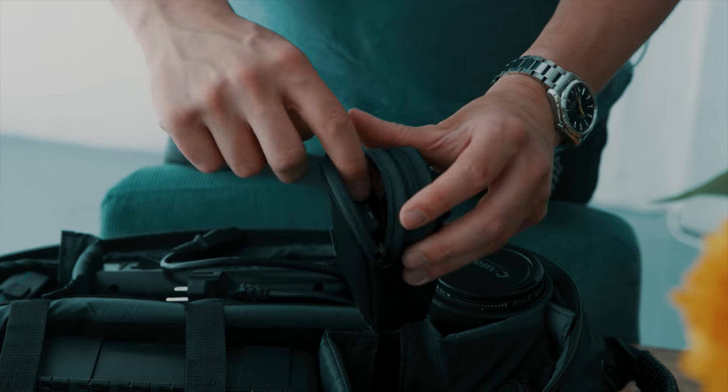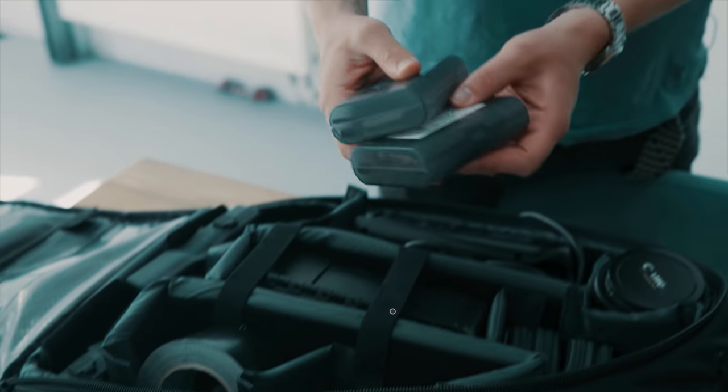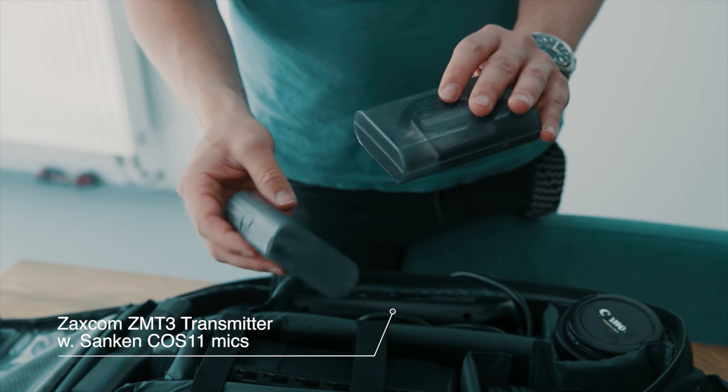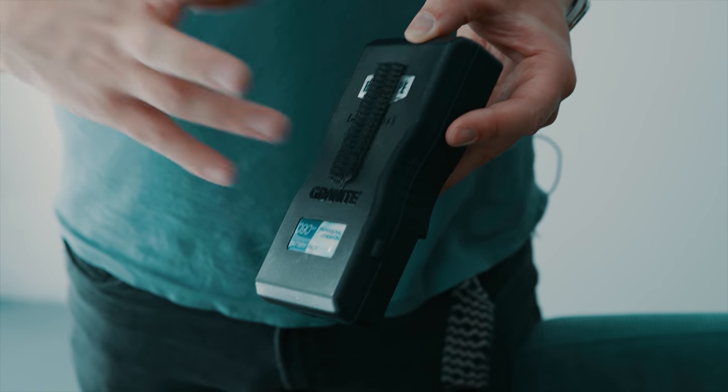I normally carry two of these, easily taped on with black gaffer tape. Audio-wise, I'm only carrying my Saxcom transmitters — I have two of them, and the receivers are already on the camera, normally velcroed to the V-locks.